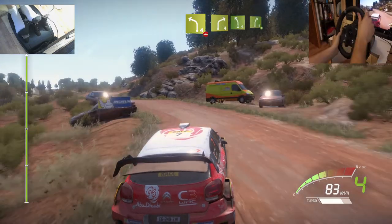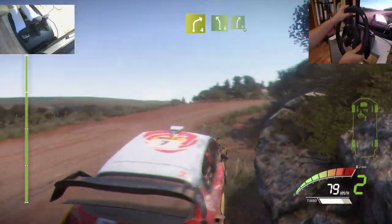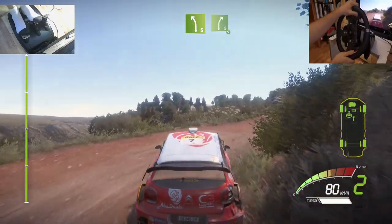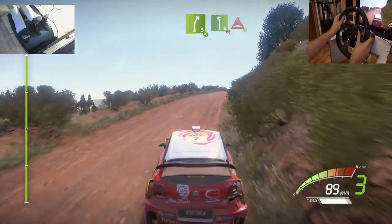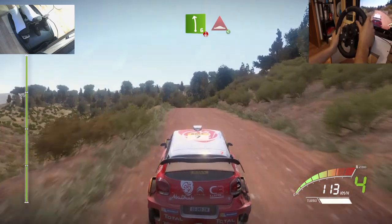Short, and left 5, into right 5, opens, into left 6, over crest, bump, opens.